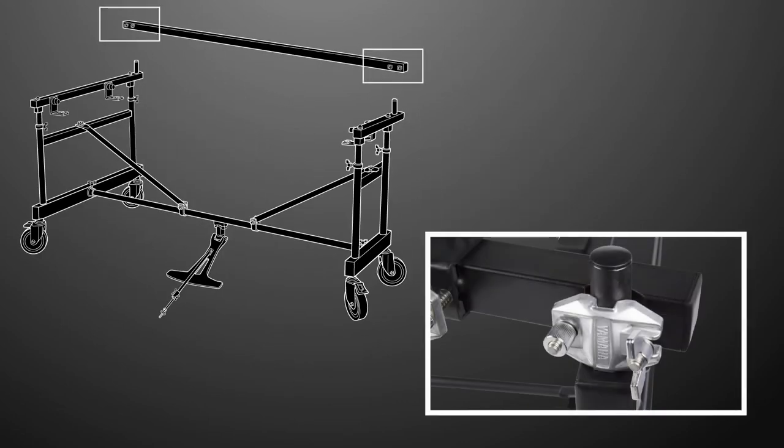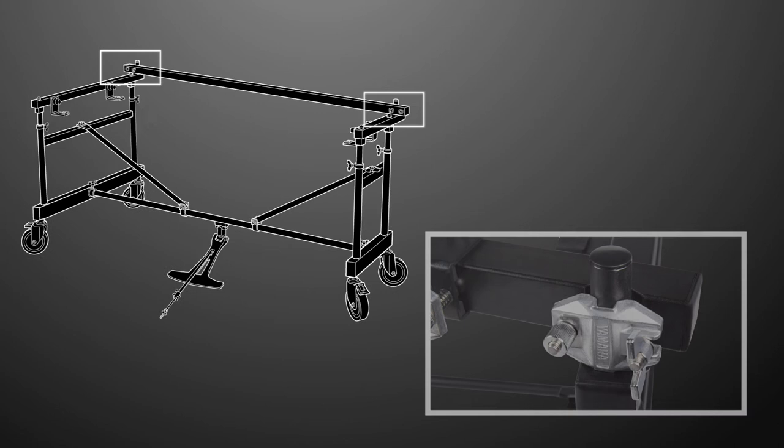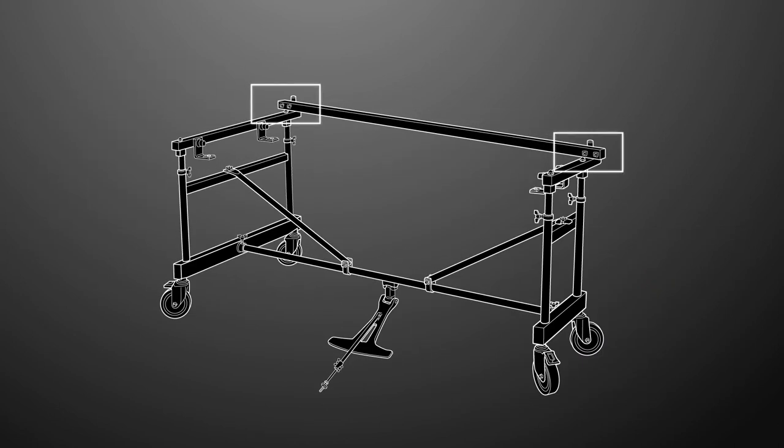Loosen the clamp screws on both ends of the accessory rail and slide each clamp over the end post of the frame. The accessory rail can be assembled with the clamps facing in or out — just be sure that it doesn't touch the tone bars. Tighten the clamps once they're in place.